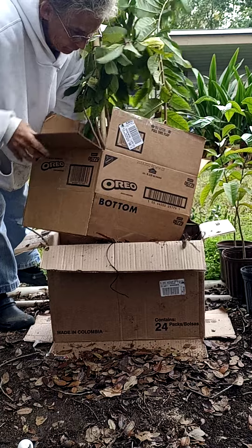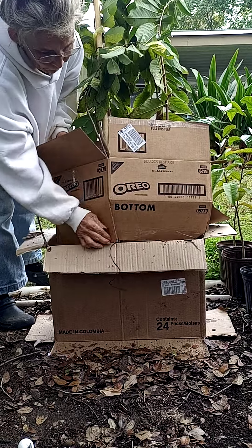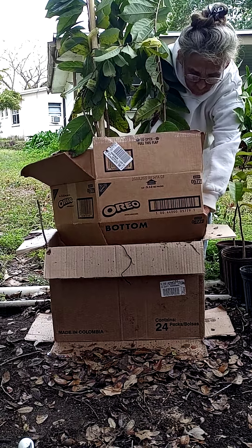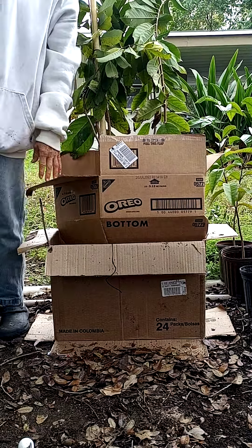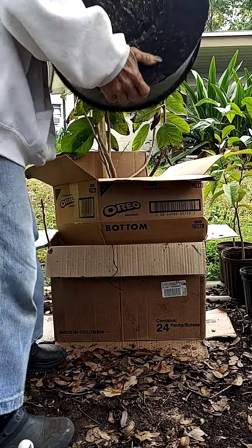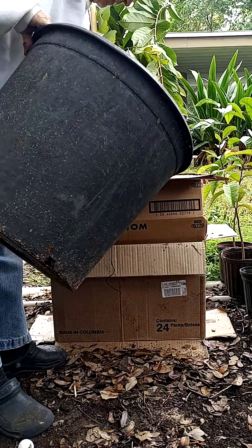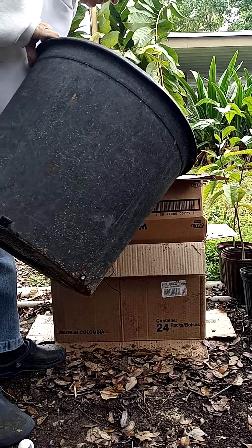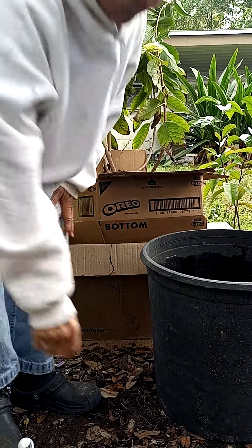Just kind of put this in here — a little more. I got these off the swale. Just any leaves will do, don't have to be clean, don't have to be any specific type.